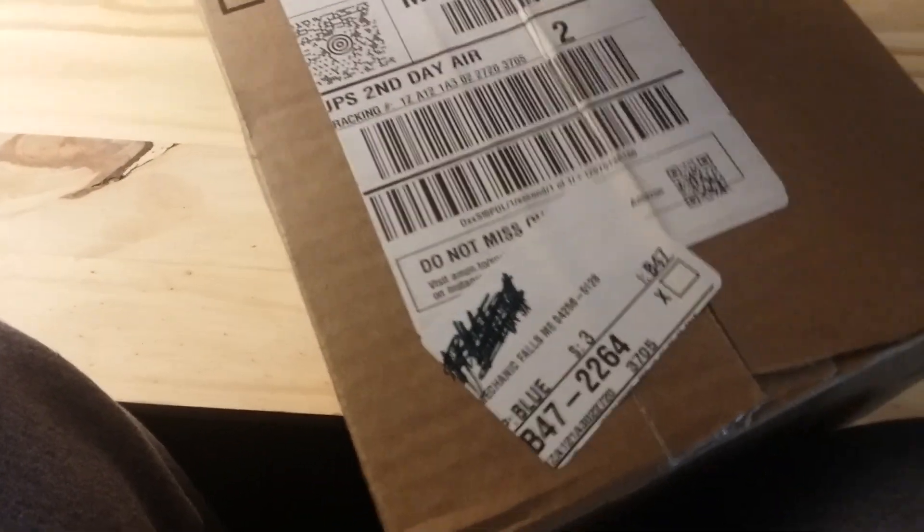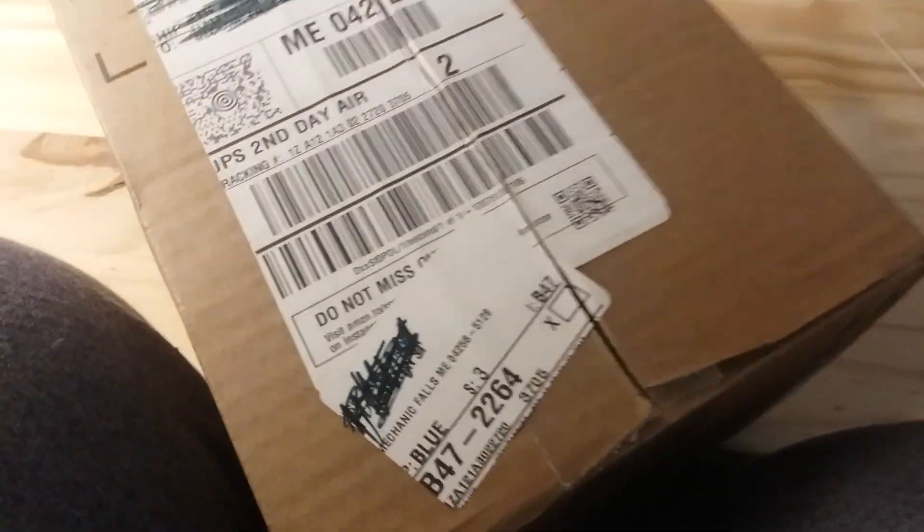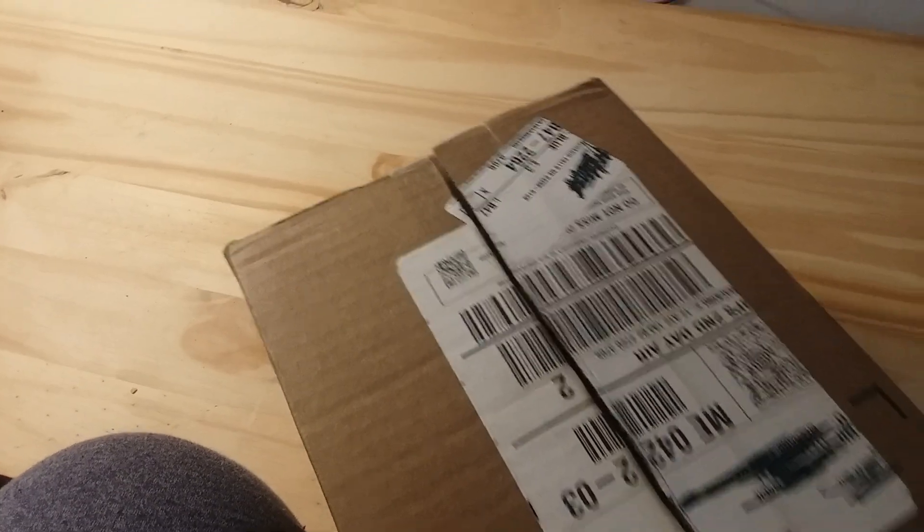It won't open. Alright, that was very close. Maybe if I can just do it that way. There we go.